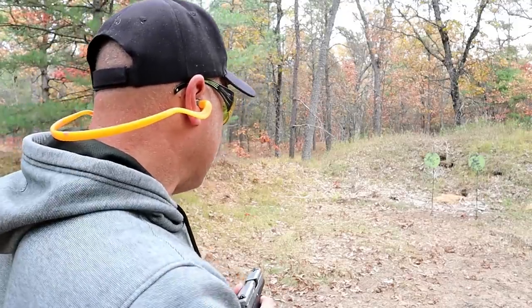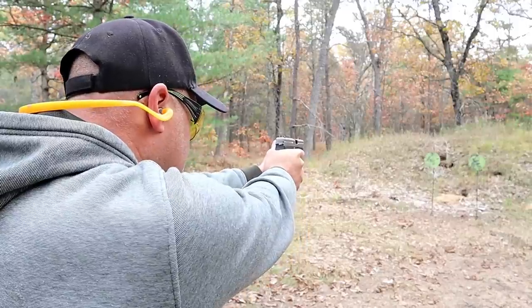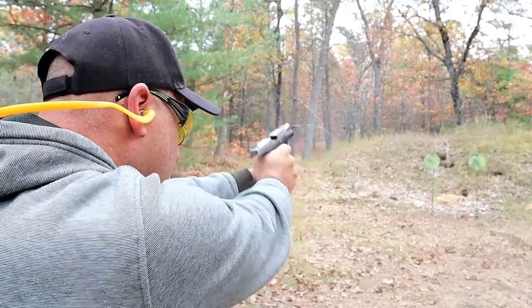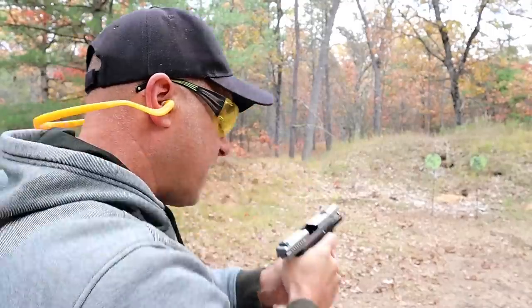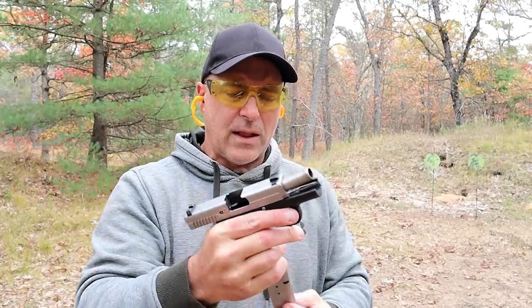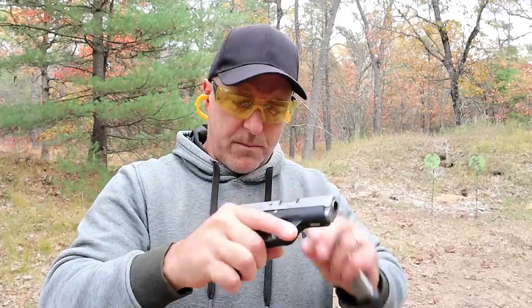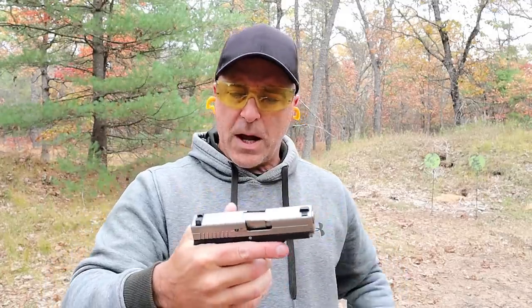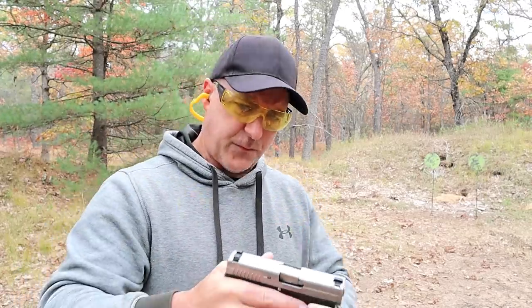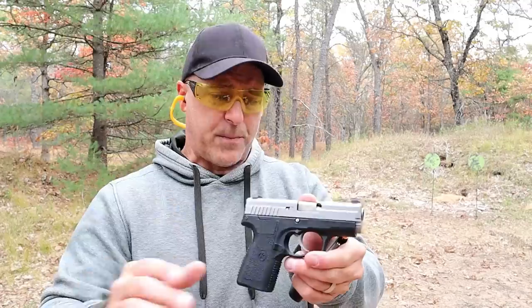I think this thing is excellent. Let's go ahead and take a few shots. Very nice and light recoil. Now, a lot of people say the Kahr models have a heavy recoil spring, and they're not wrong — but that recoil spring cuts down on the felt recoil substantially, from what I've found and from what other people have told me.